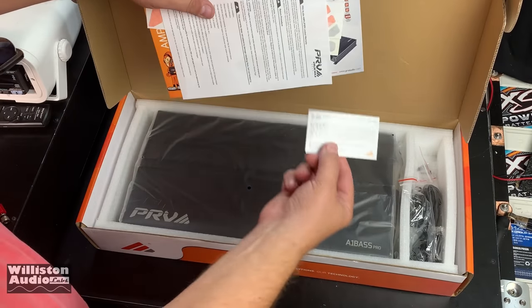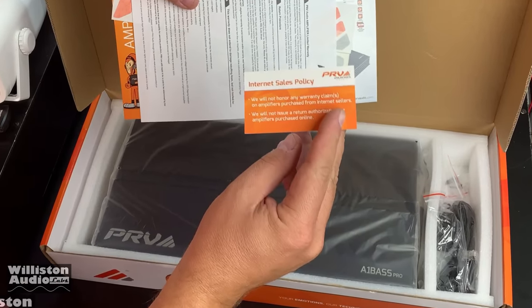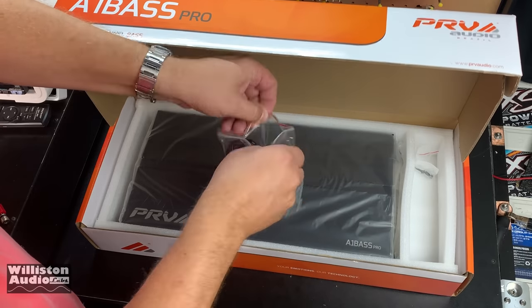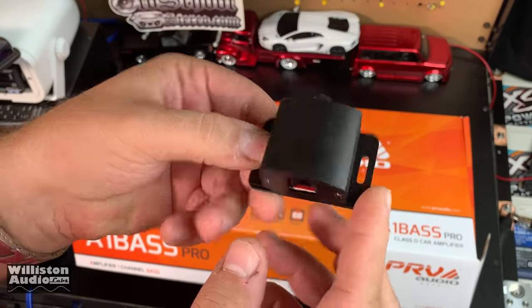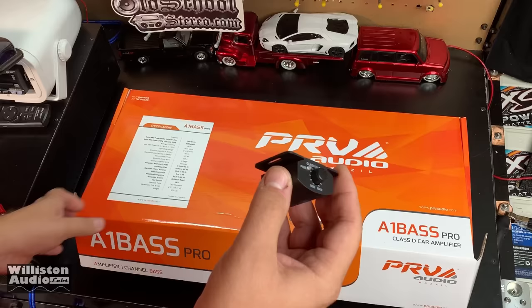You get a nice sticker, manual, and an internet sales policy. They will not honor warranty on anything bought on the internet. That kind of stinks because I can't leave any affiliate links. But anyway, here is the bass knob — it is a plastic bass knob. It has an LED light for power and a telephone-style connector on the back.